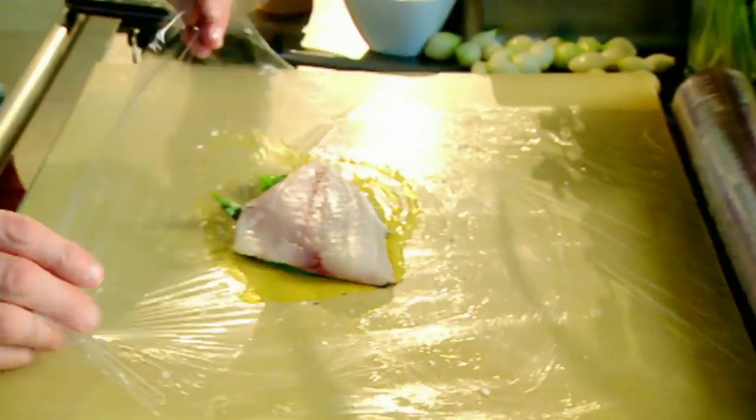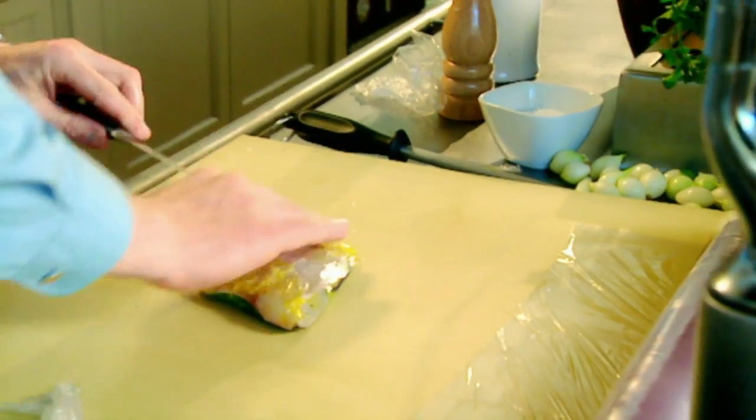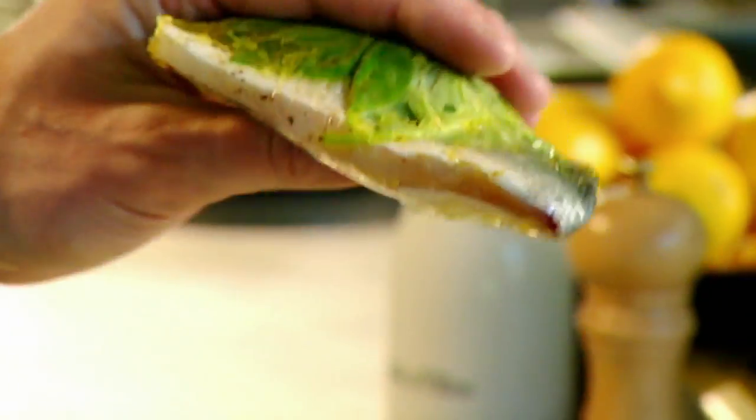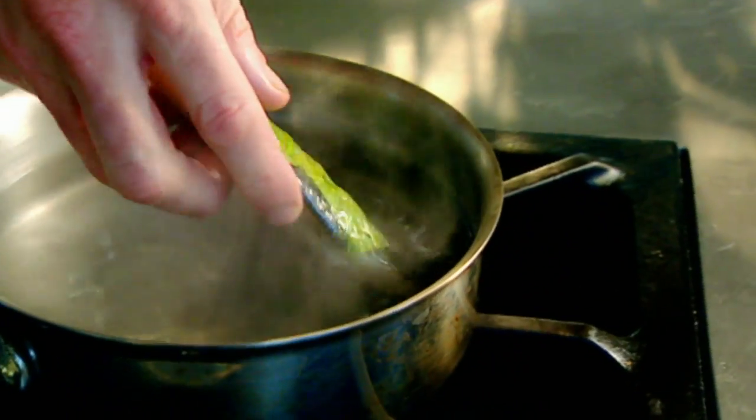Lay out some cling film. Place really nice fragrant basil leaves down, then salt, pepper, and olive oil. Place the bream on top of the basil and wrap it up — lifting the cling film keeps all that flavour in. And look, we've got a beautiful little parcel.